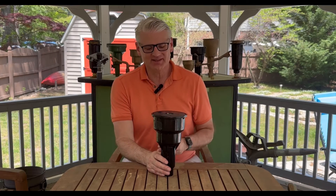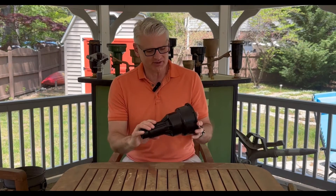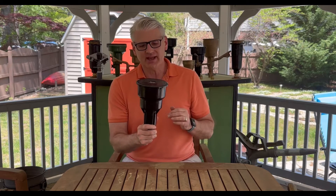Hi guys, welcome to Antique Sprinklers. Today we've got a real workhorse of a sprinkler for you — it's the Rainbird 27AP.